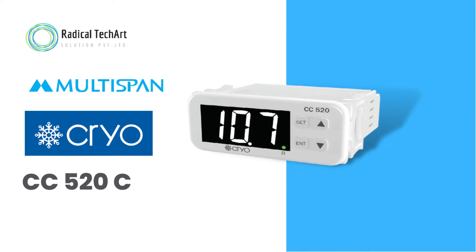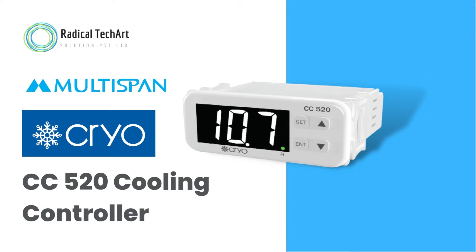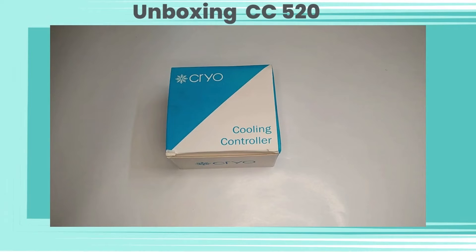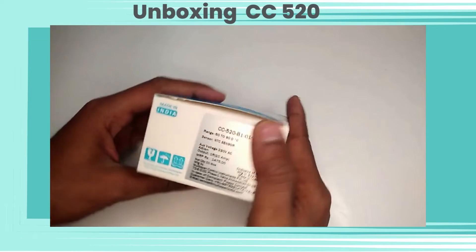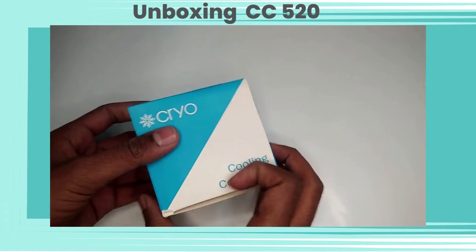Hello friends, welcome back to our channel. Today we are going to discuss the Multispan Cryo CC520 cooling controller. Let's do the unboxing of the CC520 cooling controller. The CC520 comes with this type of box packing.